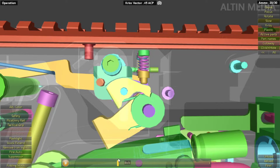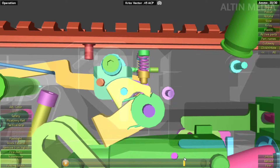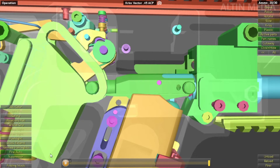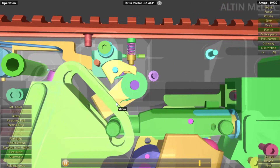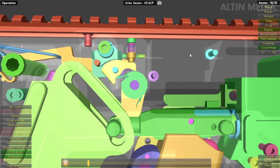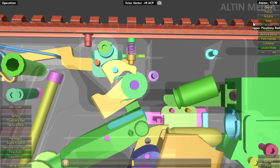The auto sear is down, and now the slider goes up to hit the auto sear so it can release the hammer again. That's how it fires the next round — simple like that. That's the full auto mechanism.